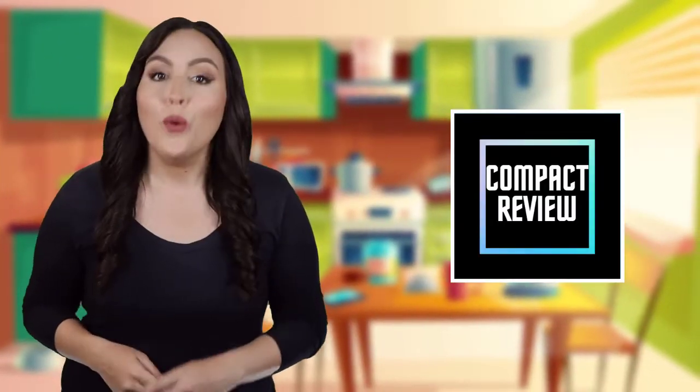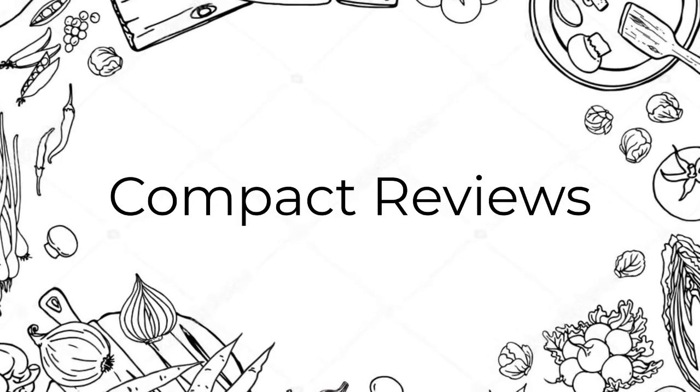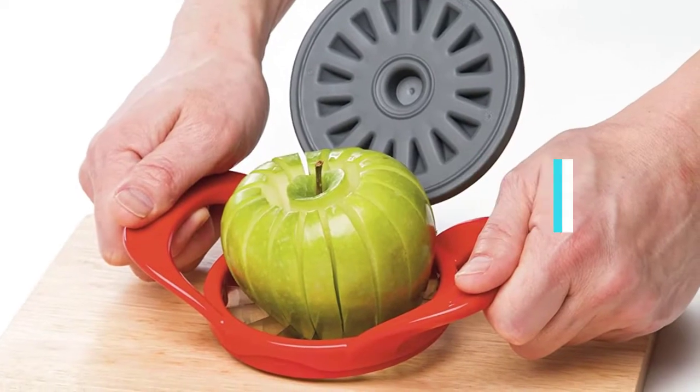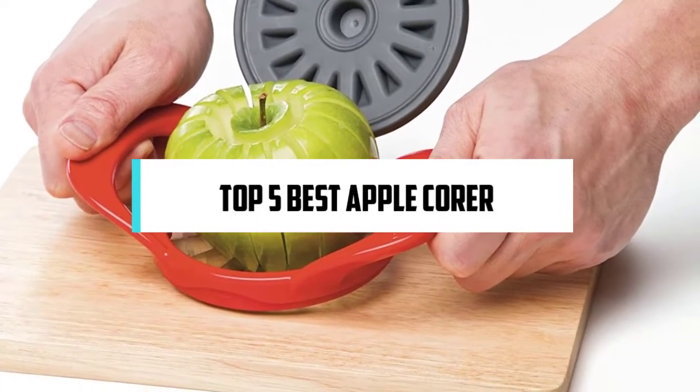Hi, if you are new here, welcome. You are watching Compact Reviews. We aim to update on the latest and best everything that has to do with cooking and the kitchen. We test them out in real life so you know what they're like even before buying them. For someone who loves cooking, nothing could be better than Compact Reviews. In this video, we will discuss the top 5 best apple corers. So let's get started.